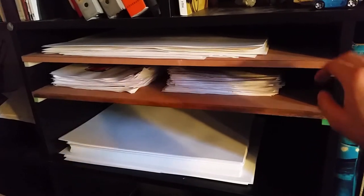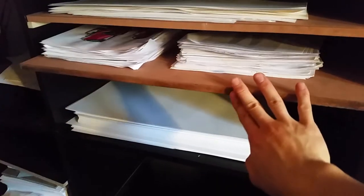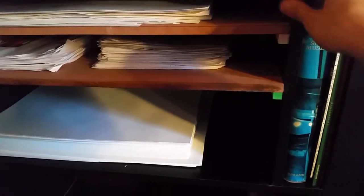Here's the finished product. It's pretty easy to use. What I like about this is that it's totally adjustable — I can take this out if I need to, and also add in more shelves if I need to. Really easy.